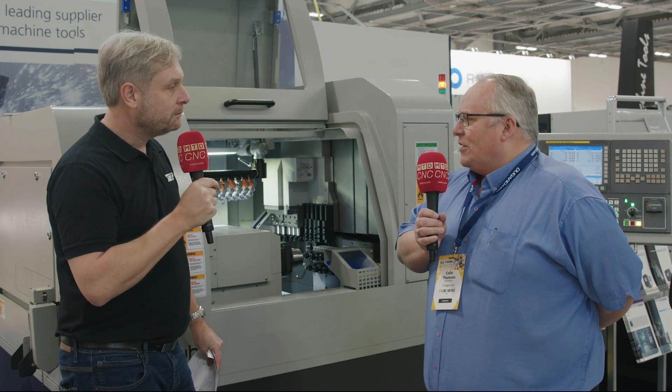You're getting a very flexible machine tool — a sliding head lathe — very competitively priced in the marketplace. Engineers always like that. But also, the main thing is they're very scalable for your business.